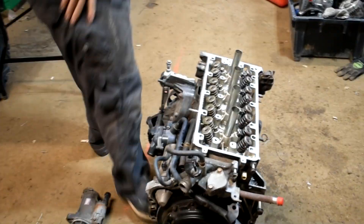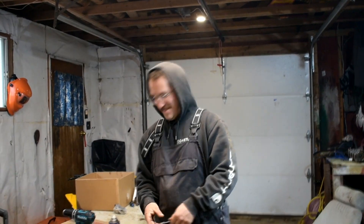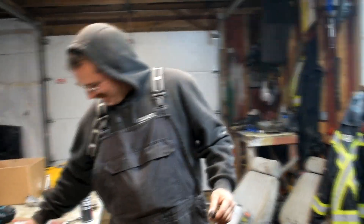Make sure the head gasket's on the right way, Nathan. Nathan put a head gasket on backwards before. Head's on. Mr. Upside Down Head Gasket showed up.